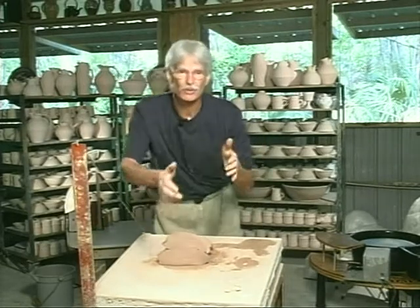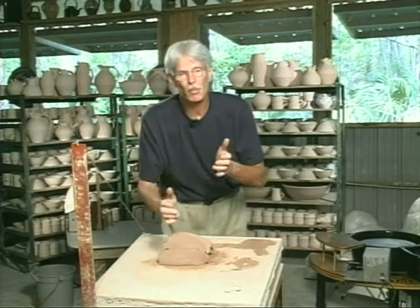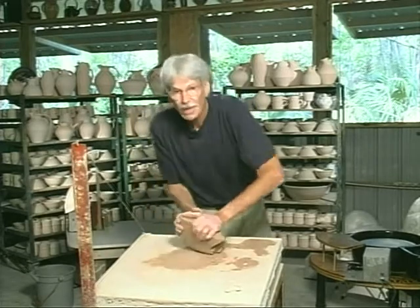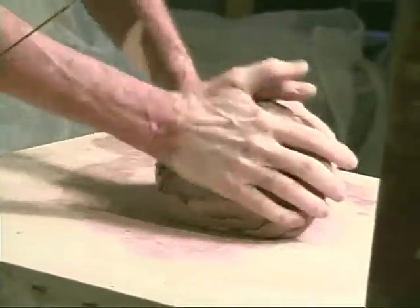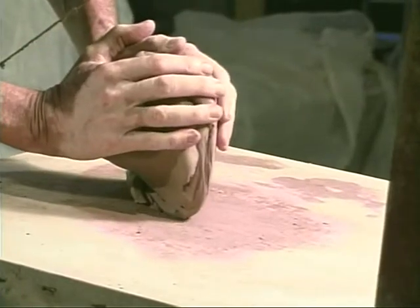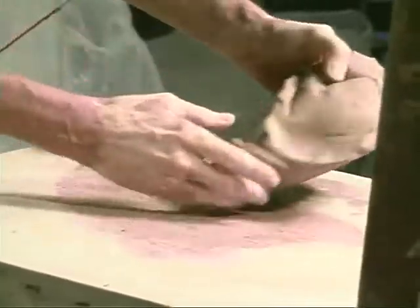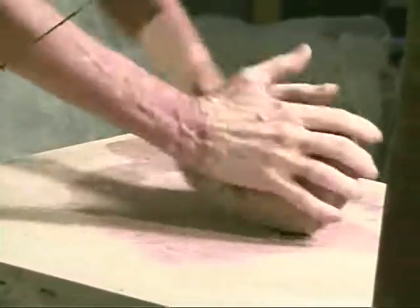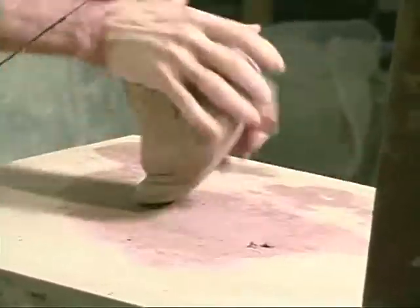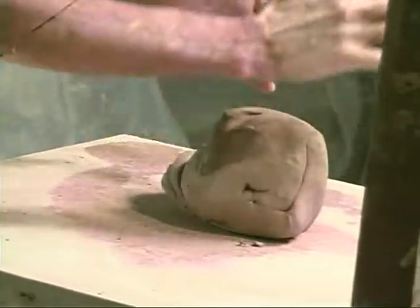My body is going to be turning like this, only it's going to be very subtle and it's mostly done with my arms and hands. The clay is turning in a counter-clockwise fashion, and I push with the heels of my hands. It's done with lots of little pressures, lots of little movements — not a big smeary movement, but lots of little pushes. So I am pushing and turning.